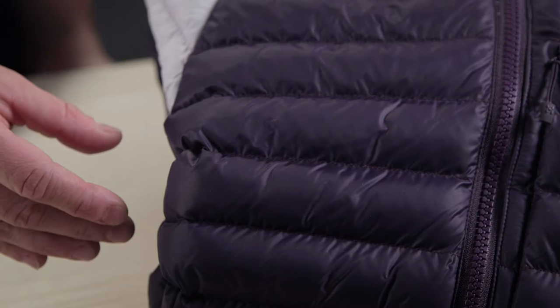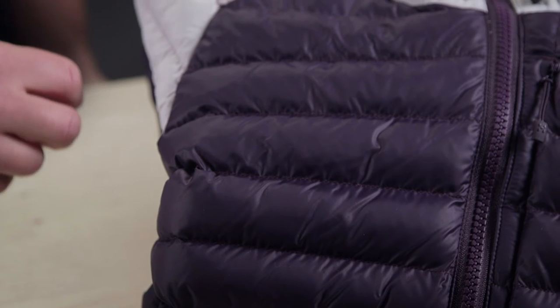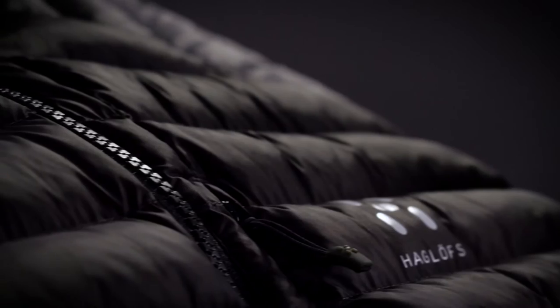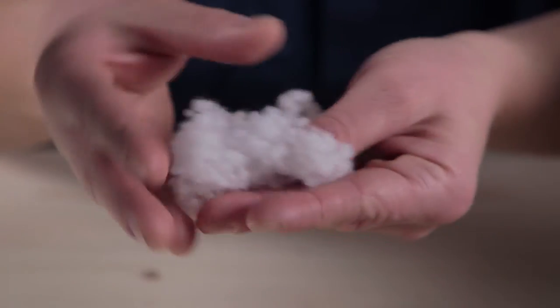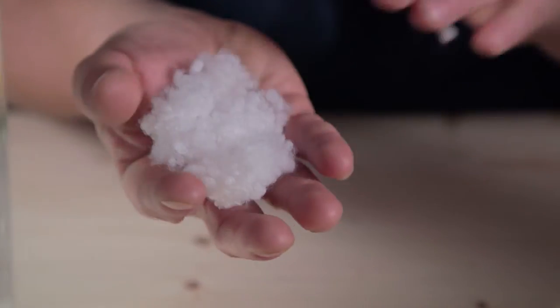The Cordfusion Mimic insulation is then injected into the baffles of the Essence Mimic jacket. And as you can see, this jacket has a lot longer baffles than a lot of the competitors in the market. This is because our Essence Mimic material has shape retention after both compressing and after handling, wearing, and wetting it out.